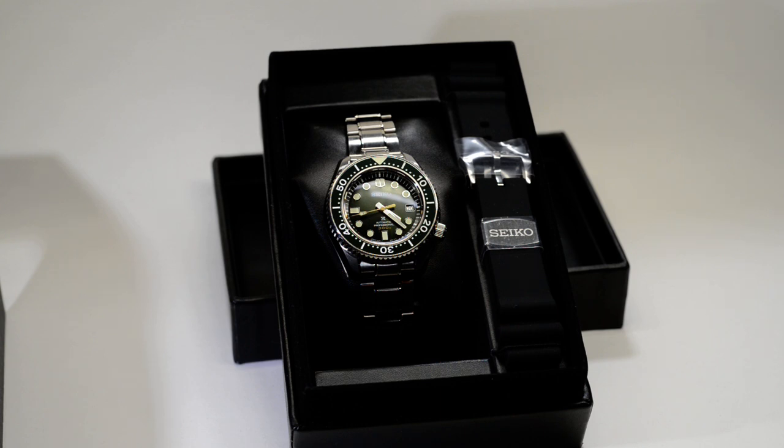The case size on it — it is a big watch. The case is 44.3 millimetres with a thickness of 15.4 millimetres. So quite a large watch.